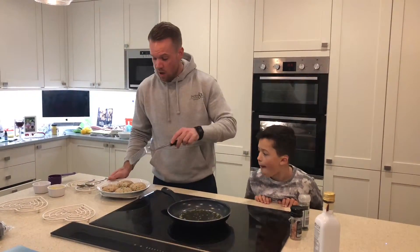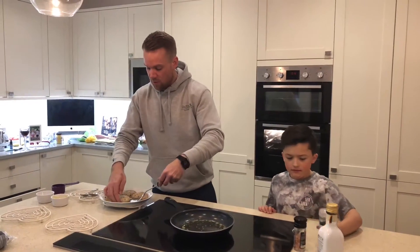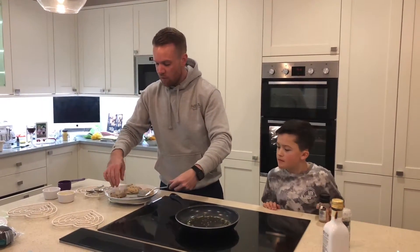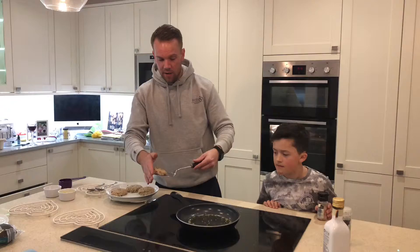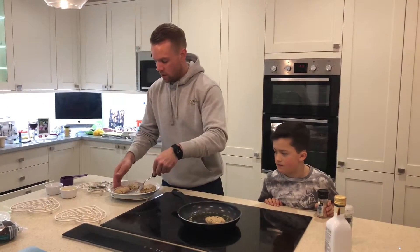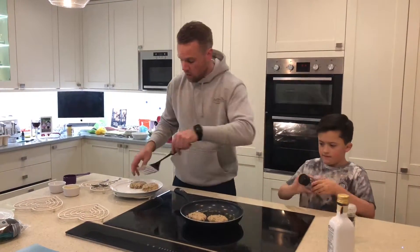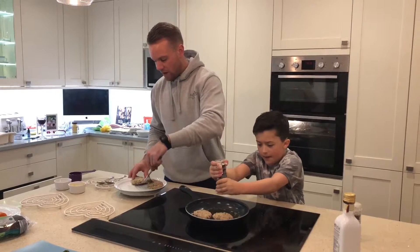Once the patties are made, bring them to the hob and place them on. You want to cook them around three to four minutes each side. Place them on very gently, and George is going to add some salt and pepper on top just to give them that extra bit of flavour.